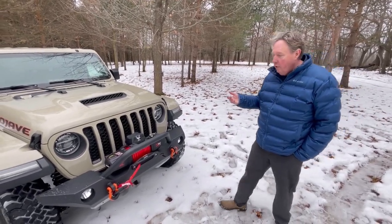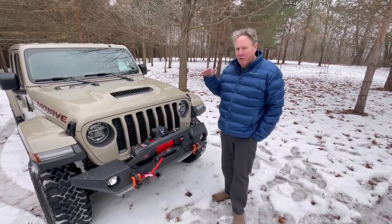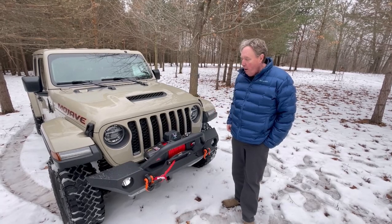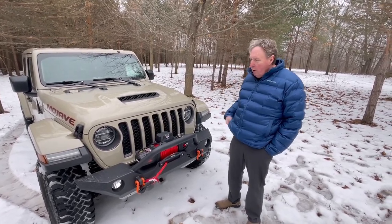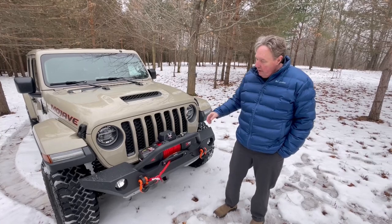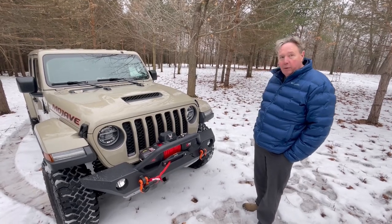A couple of things. I've been looking to switch out the front bumper on the Mojave for a while, but because you've only got 8 inches of travel on the Mojave, I wanted to be really careful with how I did it. I wanted to drive it for a while and really understand how it handles on and off-road. When you put that kind of weight out in the front, it's almost the worst place you can add weight to your vehicle. But obviously, the recovery component of a winch and a bigger heavy-duty bumper like this is important.